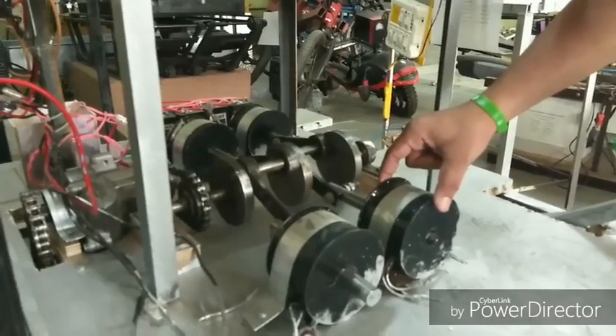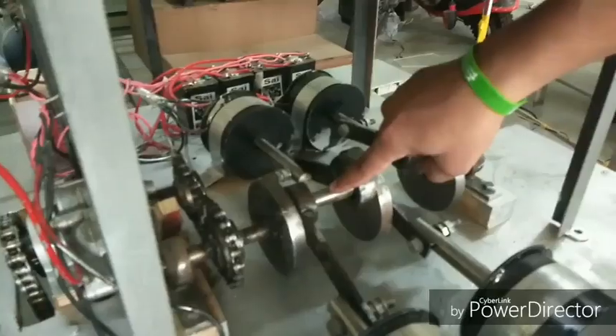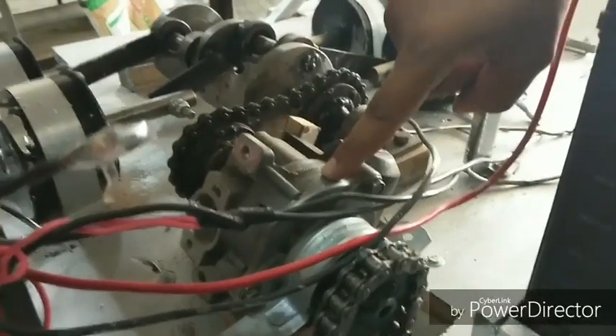And a DC bridge rectifier. This is the solenoid. Piston and connecting rod. A specially designed crankshaft, chain sprocket, and transmission gearbox.